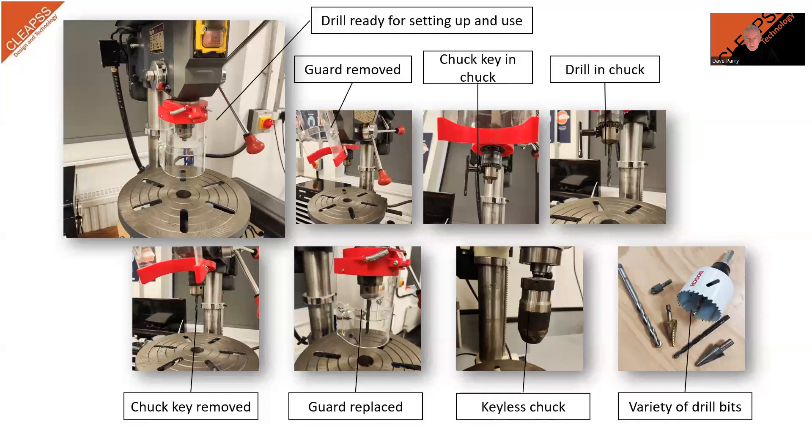A keyless chuck requires the operator to hold the two knurled collars and turn them to open or close the jaws. This should not be attempted when the machine is running. When the drill bit is in the chuck, it should be checked to make sure that it is central, as it is possible to tighten the chuck with the drill bit only caught by two of the jaws. By slowly rotating the chuck by hand, you can see if the drill bit is running correctly. If it isn't, you can loosen the chuck grip and insert the drill bit again, then re-tighten the chuck and check it again.